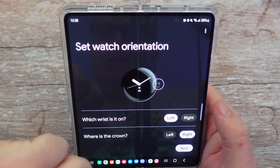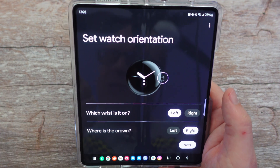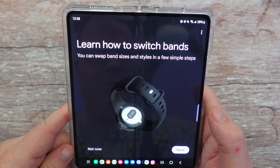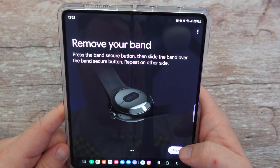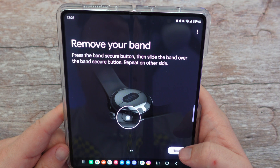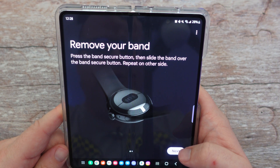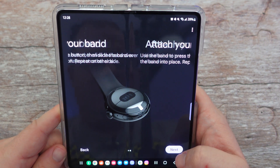Set your watch orientation — which wrist? It's on my left. And where is the crown? Crown is on the right. Next up, learn how to switch bands: press the band secure button, then slide the band over the band secure button, and repeat on the other side. I'll just skip this part.